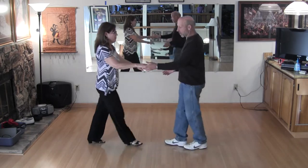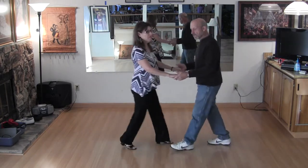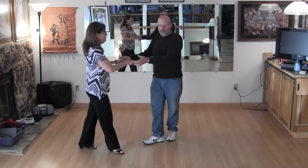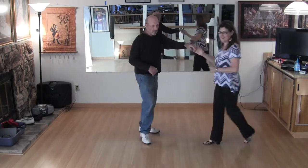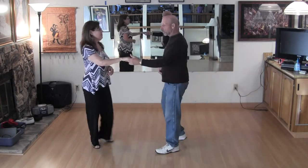Start with the Sugar Push. One, two — I keep two hands. Two hand, tuck out of the way. Two, tuck and go. Underarm turn. It's one, two, three and four.